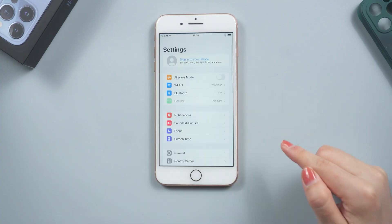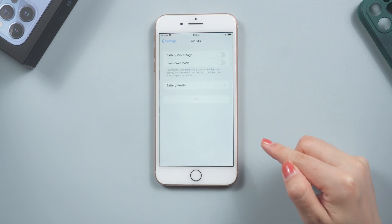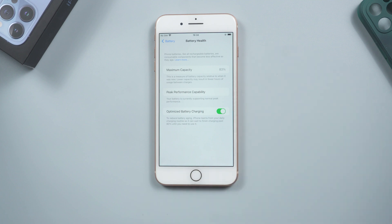Method 4: Check battery health. Go to Settings, find Battery, then Battery Health, and check whether your battery is healthy or not. If your battery is old or faulty, its energy output may be inconsistent, resulting in it discharging a lot of heat and heating up your phone.